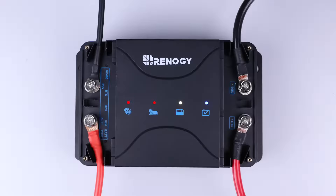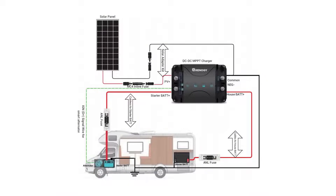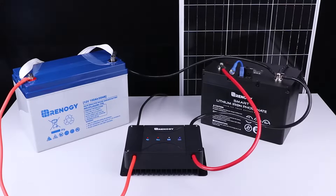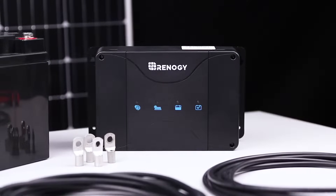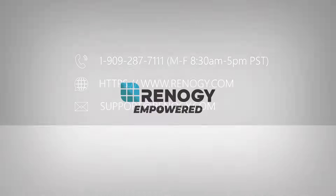You have successfully set up your DC-DC MPPT charger. Now you can charge your starter and deep cycle battery from your vehicle's alternator and solar input simultaneously. We hope this video has helped familiarize yourself with Renogy's DC-DC MPPT charger. For any other questions regarding this unit, please give our support team a call. You can find our contact information below. Thank you for your purchase and have a wonderful day.